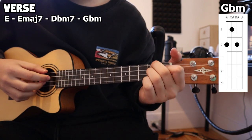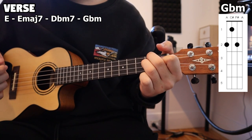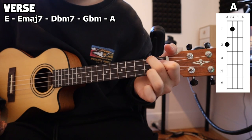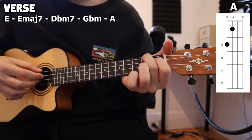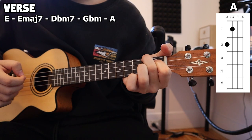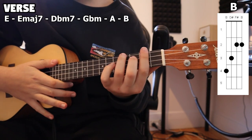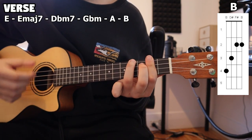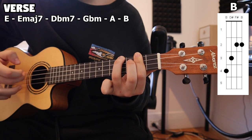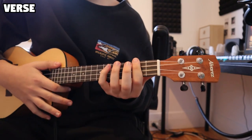For the G flat minor, we do the exact same plucking — four times through playing those strings. And then after our G flat minor, we move to our A by lifting off that ring finger, and do the exact same thing again, four times. Then after that A chord, we move to our B, and here we actually play it six times through instead of four.